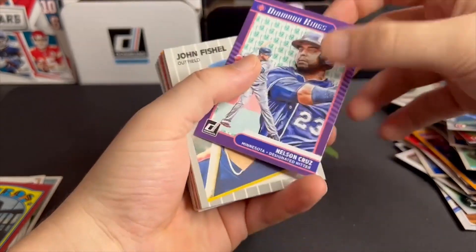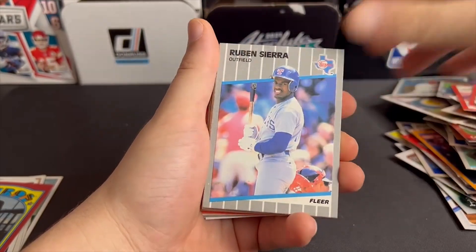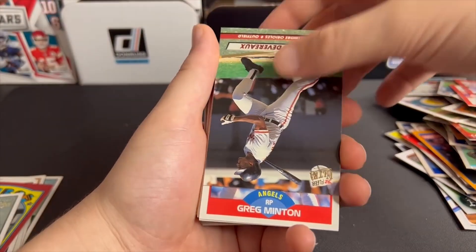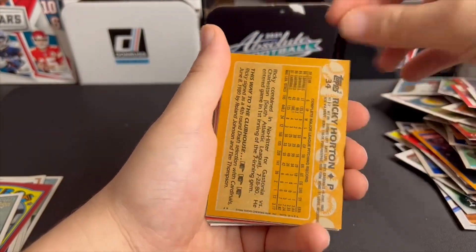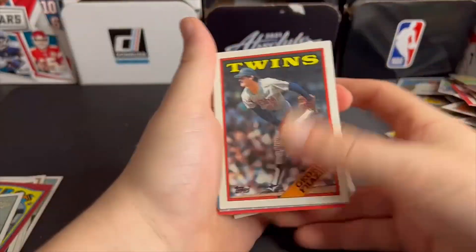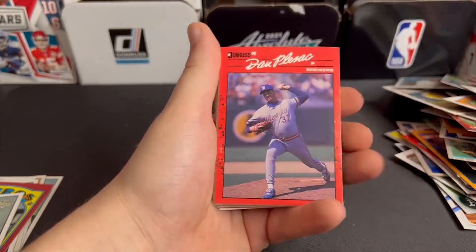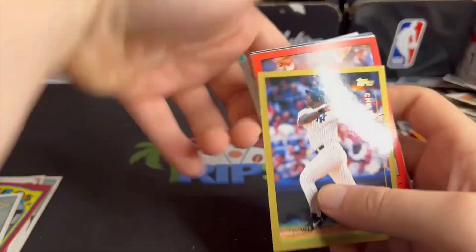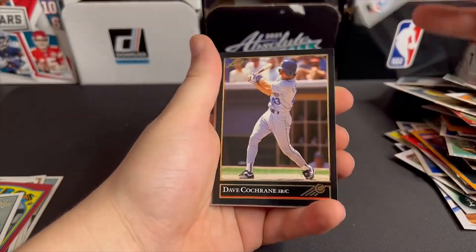Nelson Cruz, Diamond Kings — trash. Rookie card Allay Solar, throw that over there. Wellman, another one of these really ugly campaign cards. A lot of 90s stuff that just gathered on the floor in the MJ Holdings headquarters — they just sort of piled them all together. Pretty sure these are like the same exact cards as the other ones.